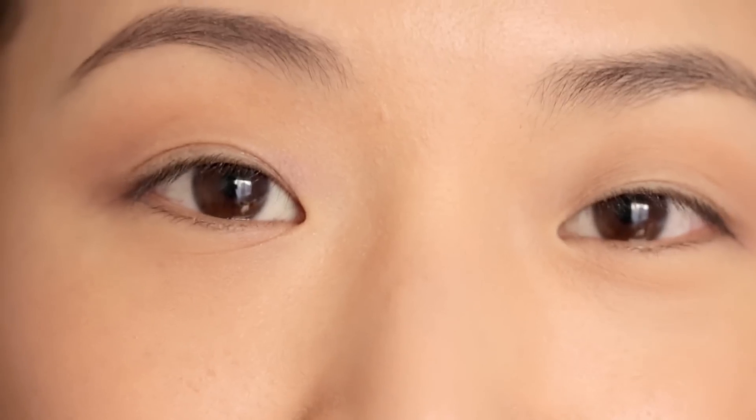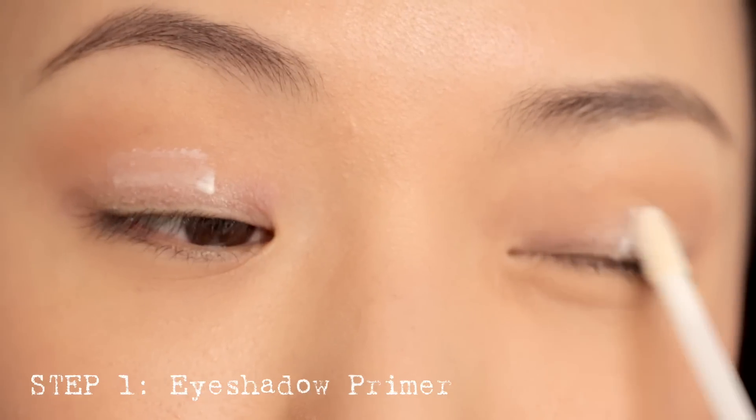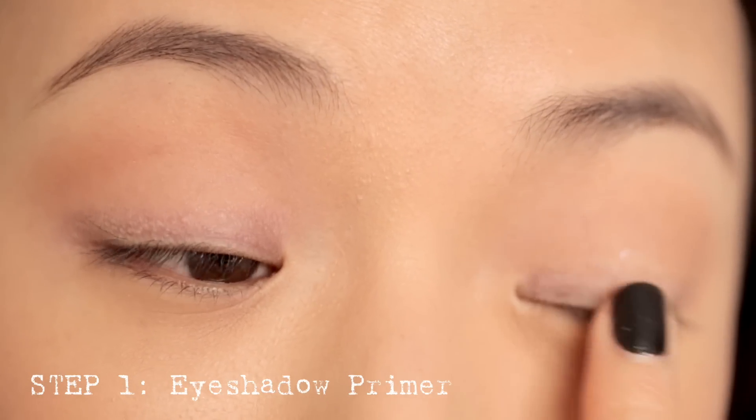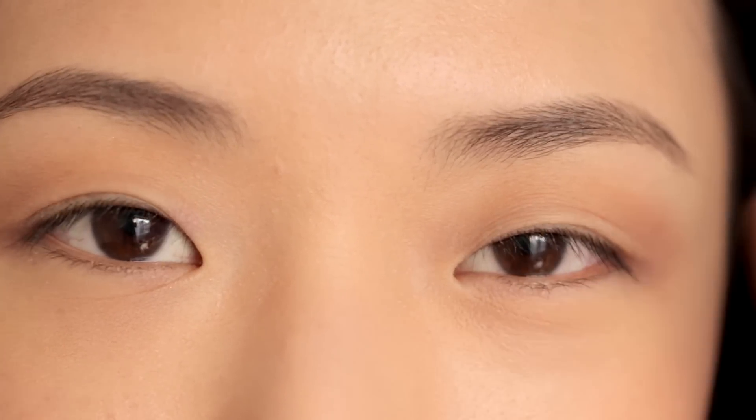You can of course experiment and use the same techniques with whatever eyeliner you're using. So I really hope you guys enjoy this tutorial. Before I start, I used an eyeshadow primer all over my eyelids. Even if I have no eyeshadow on and I'm just using eyeliner, I still like using this first because it helps everything stay in place and not smudge around and go crazy.